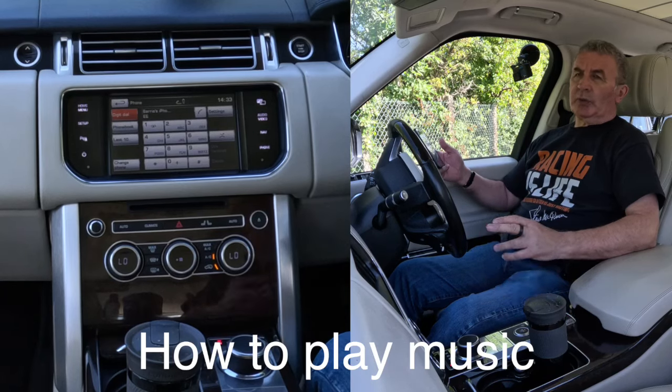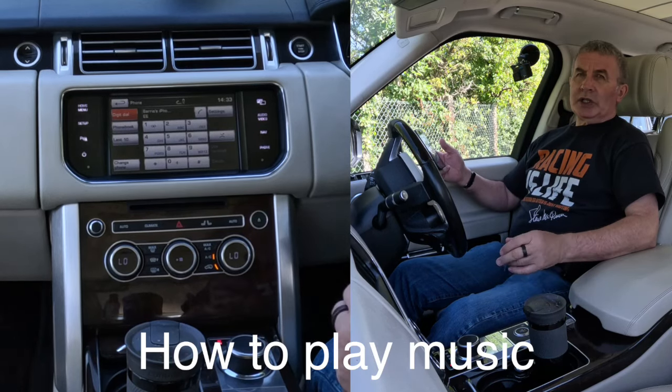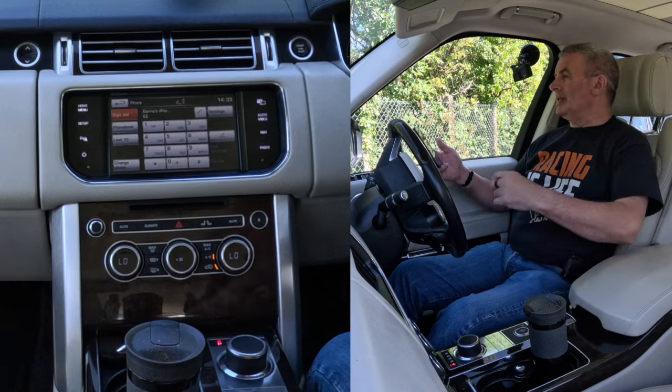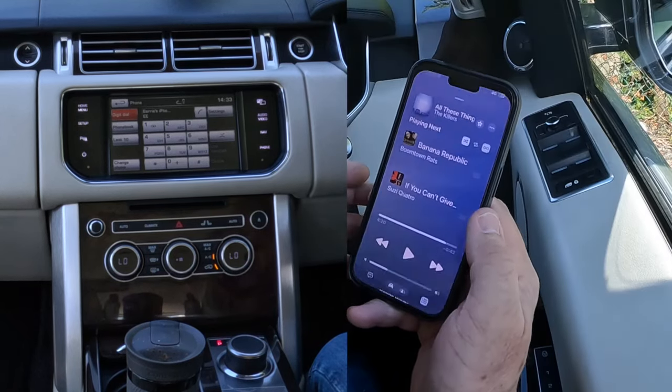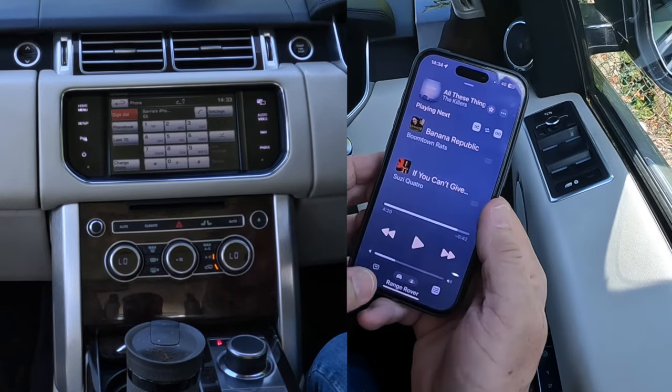I'll show you how to stream music through the Bluetooth audio system in this 2015 Range Rover Vogue SE. All we do is go to music — we'll pick The Killers, so we'll click on that.